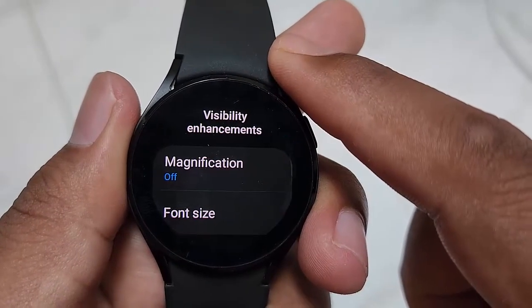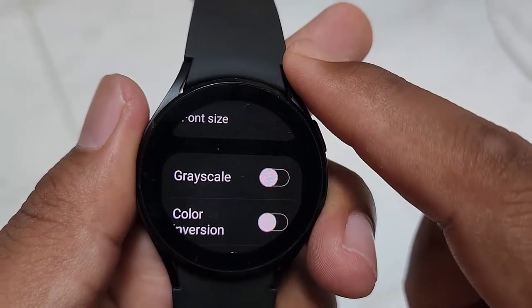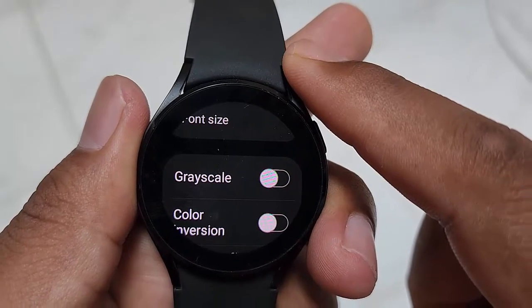Scroll down the screen. Tap the grayscale switch until on to turn on, or tap until off to turn off.